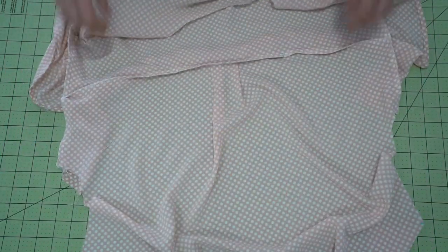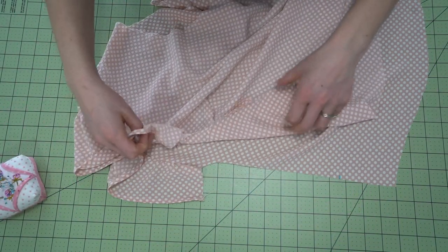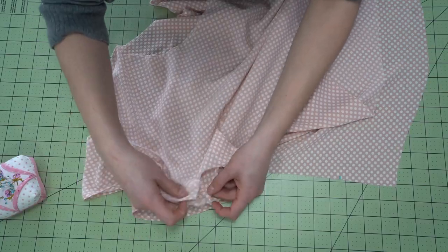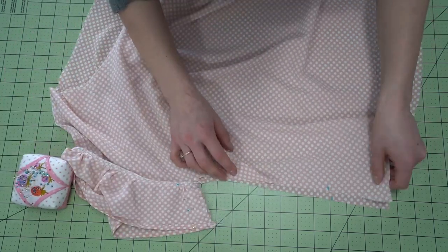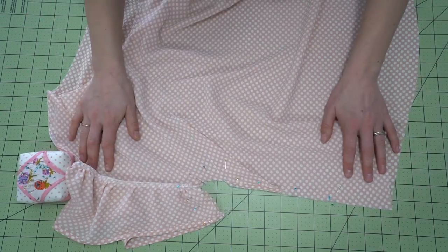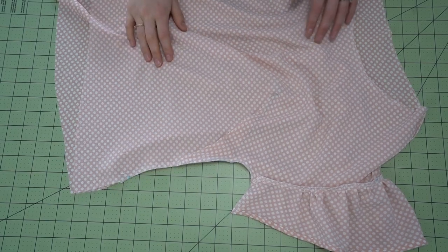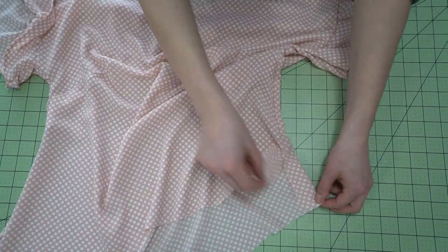Step ten is the side seams. Place the blouse right sides together and pin up the side seam, first matching the corner where the sleeves attach and that ruffle seam, then pinning the edges all the way down. For the blouse version, there is a notch indicating where you stitch from upward, leaving the bottom section open for the side splits. Serge the edges to finish. You can see those two open ends at the bottom.